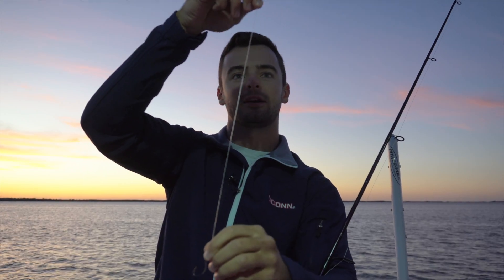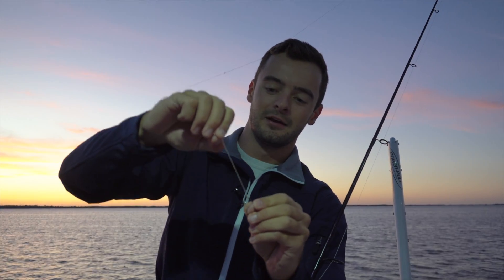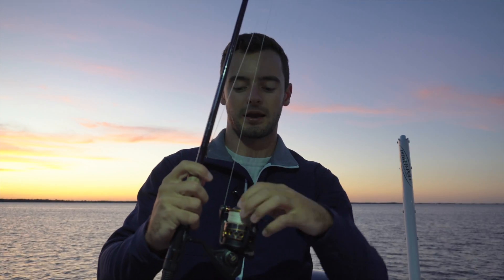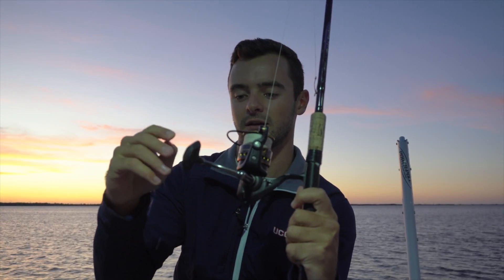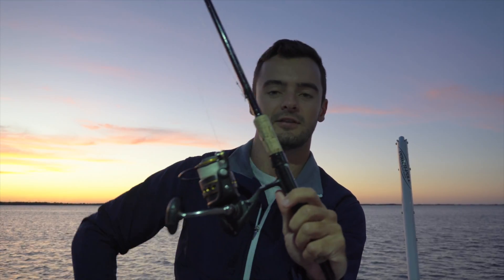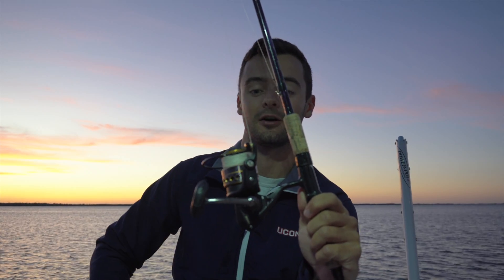Right here I've got a 25-pound leader — about a two-foot section, though you really should cut it off and retie since it's frayed from catching some snook in the creek. But that's a good setup right there. For trout, if you're going topwater, you don't really need a 4000 — I'd recommend a 2500, which makes it more fun. Depending where you're catching redfish and snook, if there's not a lot of structure you can get away with a 2500. But for an all-around good size to catch anything, you cannot go wrong with a 4000-size reel.